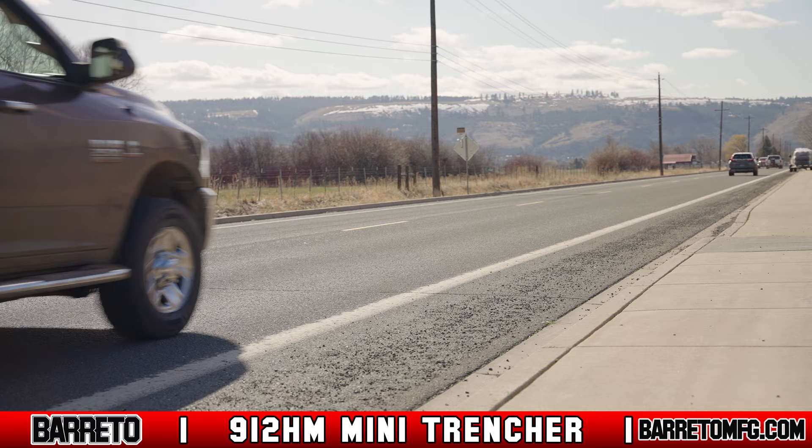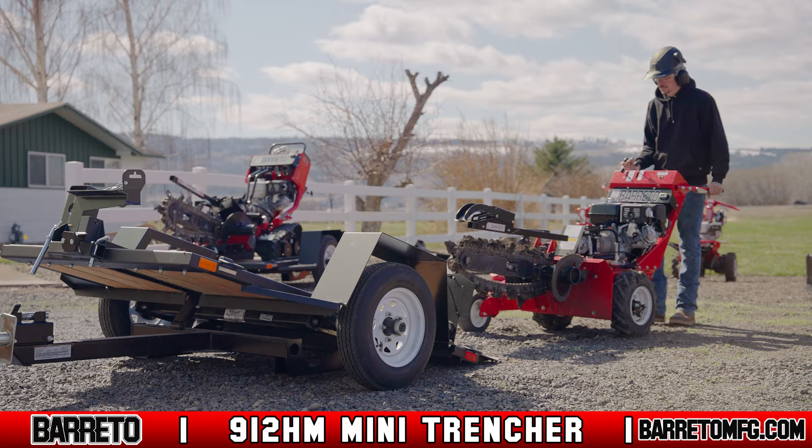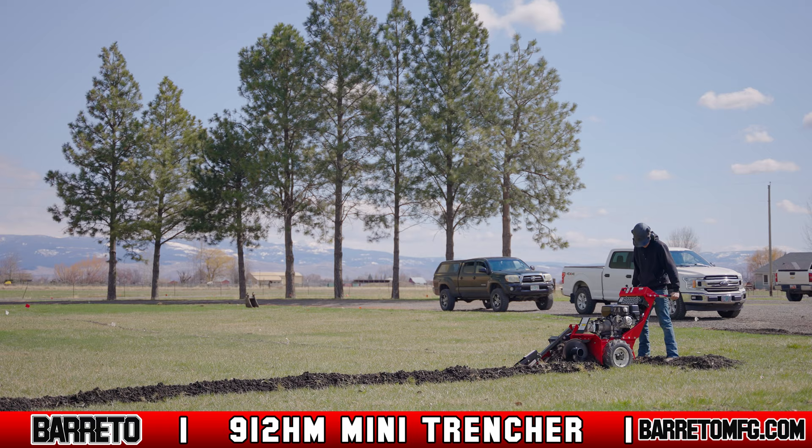The 912HM Mini Trencher is light enough to be towed behind any vehicle using the Beretto 3x4 DGT trailer. This 4x6 trailer is perfect for loading, unloading, and hauling the 912HM Mini Trencher.